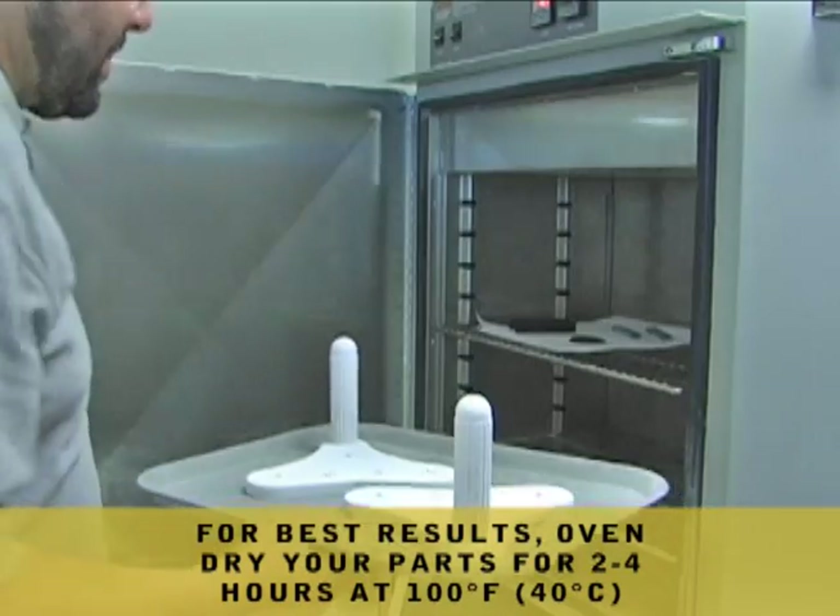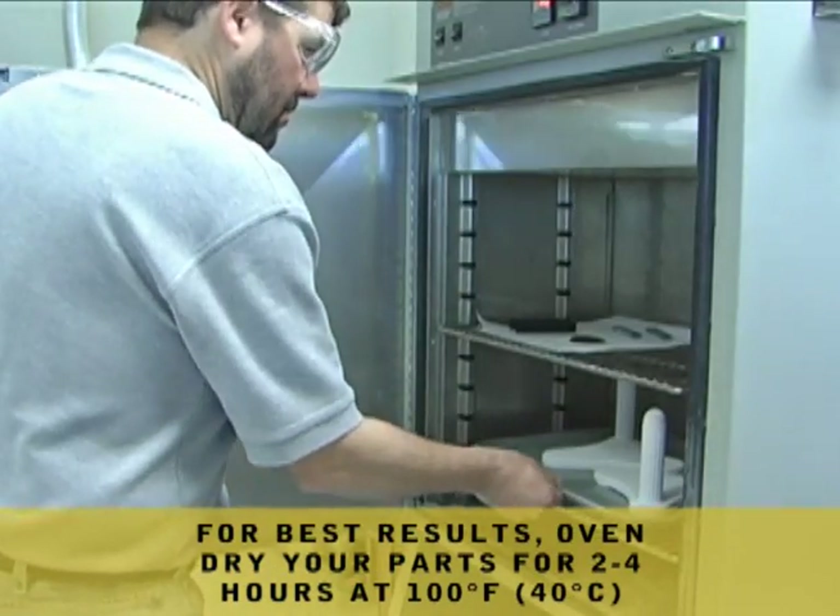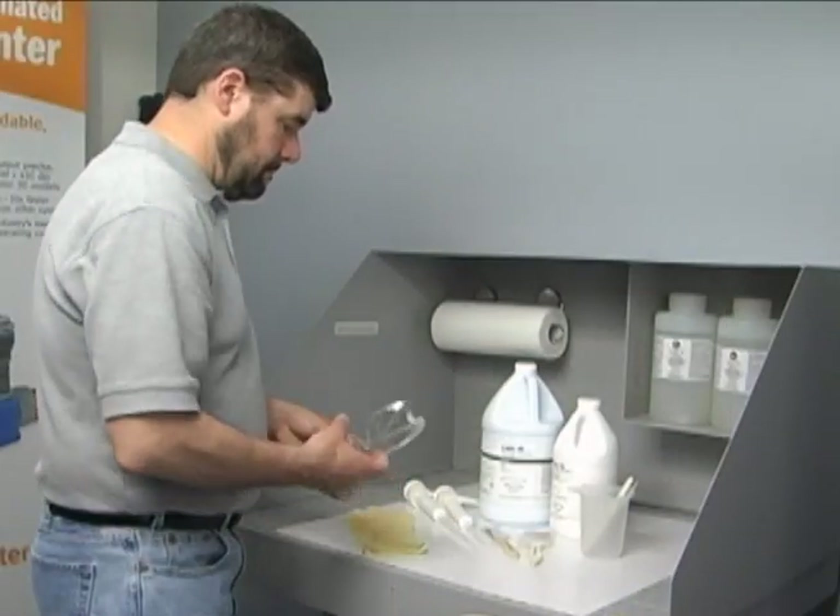For best results prior to infiltration, the part should be oven-dried for 2-4 hours at 100 degrees Fahrenheit or 40 degrees Celsius.